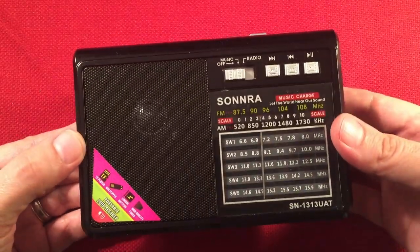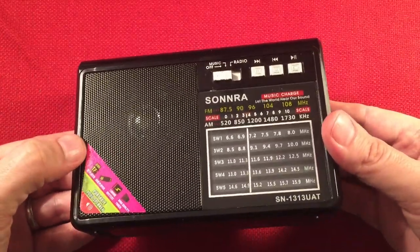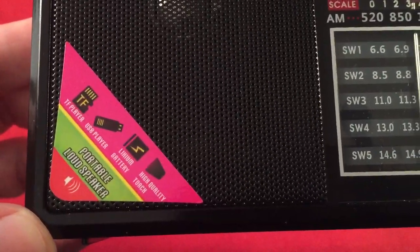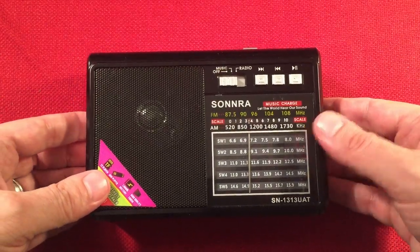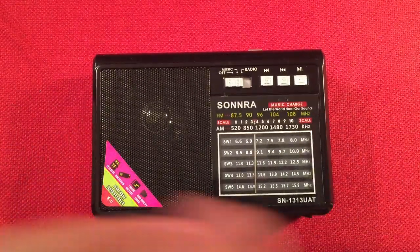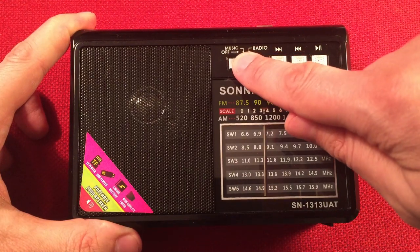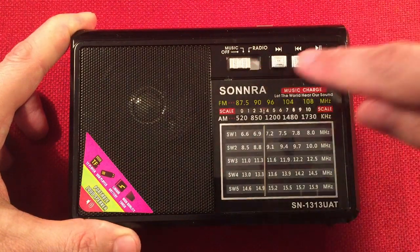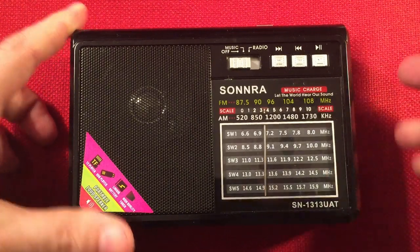Front of the radio we have a speaker — about two and a quarter inches, rather tinny sounding, nothing spectacular, behind a cheesy metal speaker grill. The plastics are really generic, fingerprint magnet stuff. There's a sticker on the front: TF player, USB player, lithium battery, high quality torch, portable loud speaker. It's loud but will hurt your ears. There's a switch that toggles music playback for your USB flash drive and SD card, then radio select. And the model number is 13-13 — most people consider 13 unlucky.